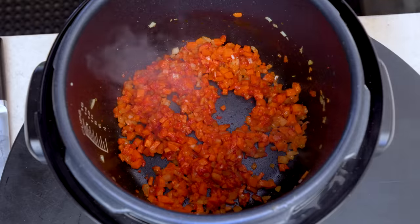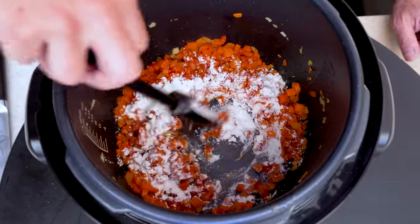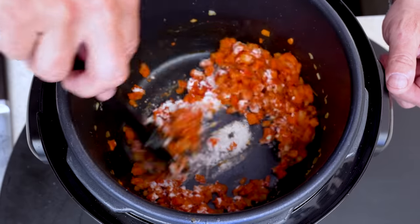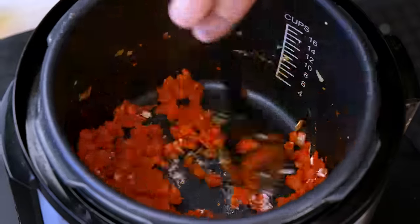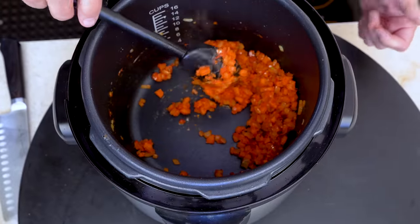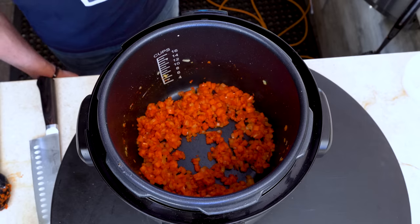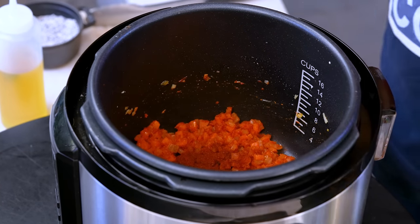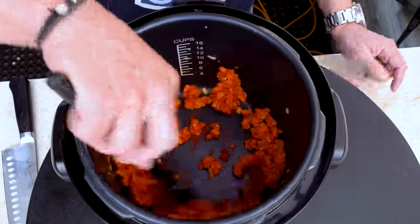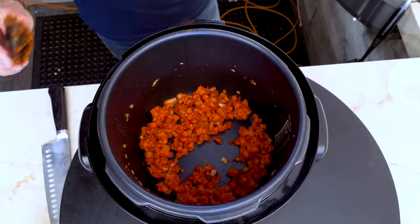Mix it well — you can smell it. After a couple minutes, add a couple tablespoons of flour. This is just going to help richen up everything, thicken it a bit. This gets about a couple minutes. Next in, about a half a tablespoon of smoked paprika. Quick stir, and you'll start smelling that right away. We're almost there, folks.